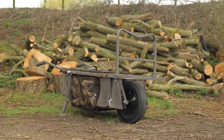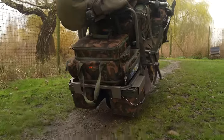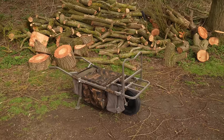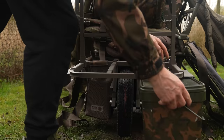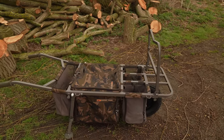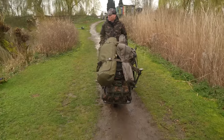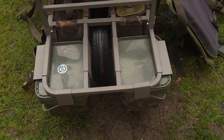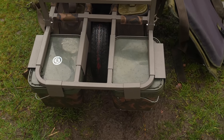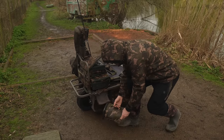But first up, there's a brand new Barrow. The Transporter Barrow has been designed to continue Fox's reputation of producing some of the most versatile carp barrows on the market. This Barrow takes many of the features from the industry-leading Fox Explorer Barrow and adds size, stability and more features, meaning we are now offering a significantly upgraded and user-friendly Barrow.